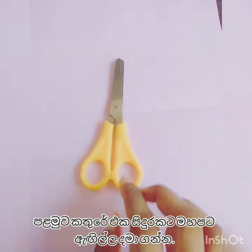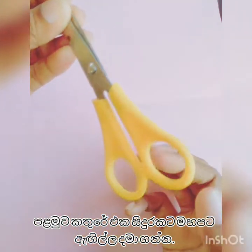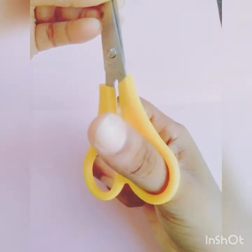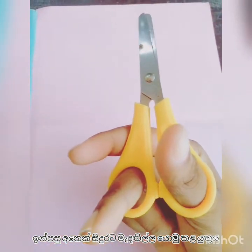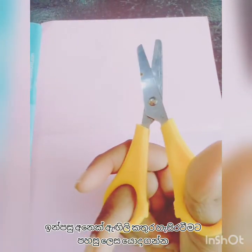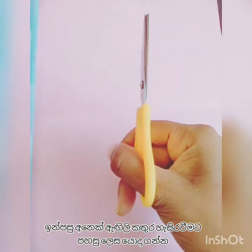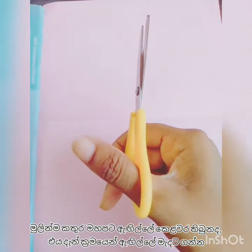When your child uses the scissor, you have to put your thumb finger into one hole, then the middle finger into the other hole. The thumb, pointer finger, ring finger, and the baby finger you have to use to tuck the scissor. You have to keep the scissor in the middle of your thumb finger.